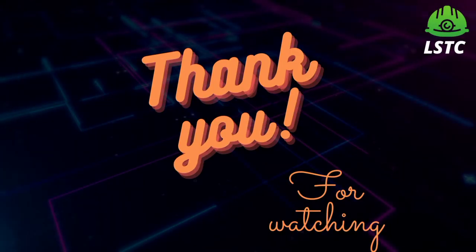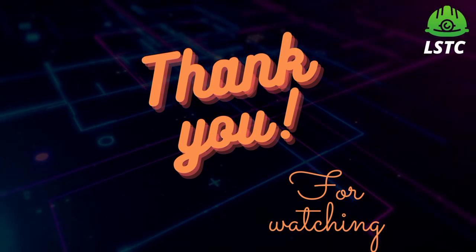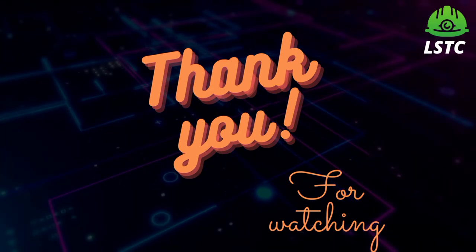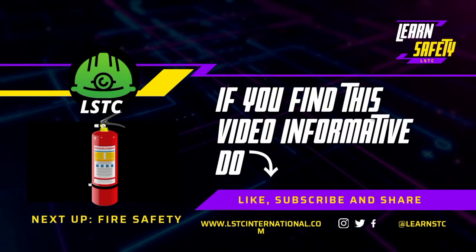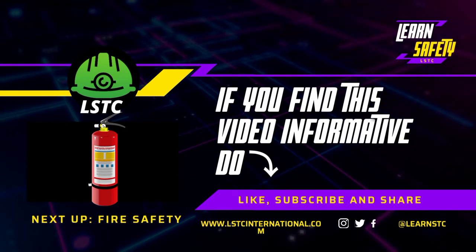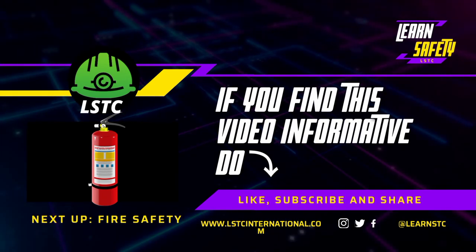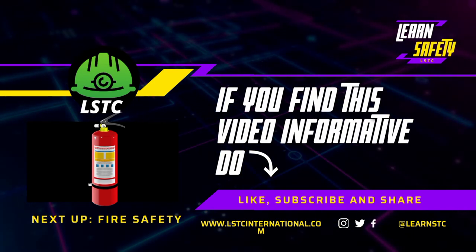Thank you everyone, thanks a lot for watching this video. If you find this video informative, do like, subscribe, and share. This is what we covered for electrical safety. See you next time with fire safety — till then, take care and stay safe, bye bye all.